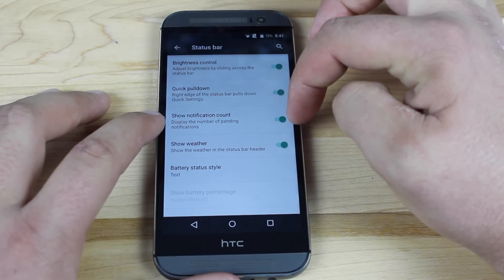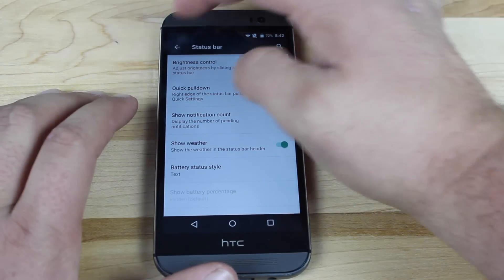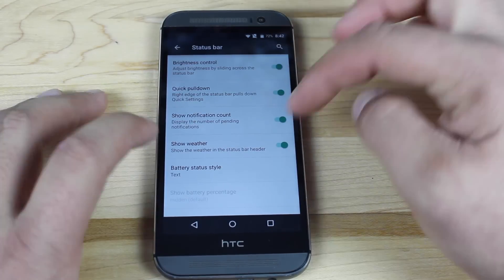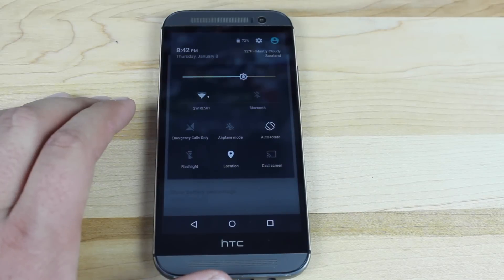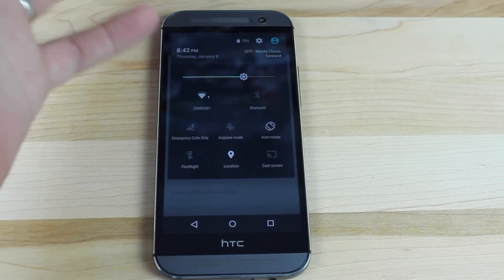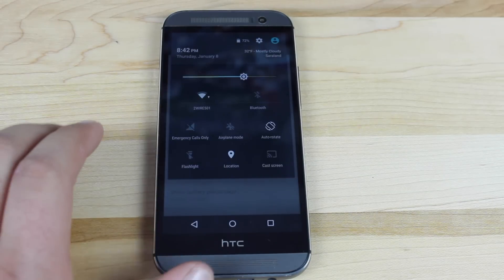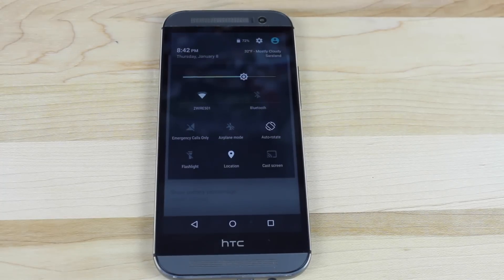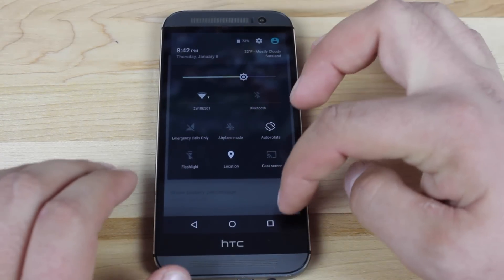You have the show notification count. So if you have five emails or one email, it's going to tell you how many emails you have when it notifies you. You can also choose to show weather. So if I pull this back down, you can see that it's 32 degrees. I live pretty far south, and that's very cold for my region here in lower Alabama. It's really cool to see the temperature right there — I actually used that quite a bit at work today.